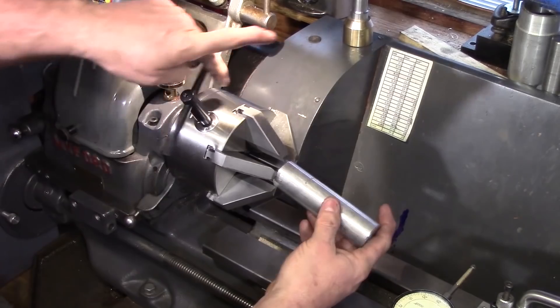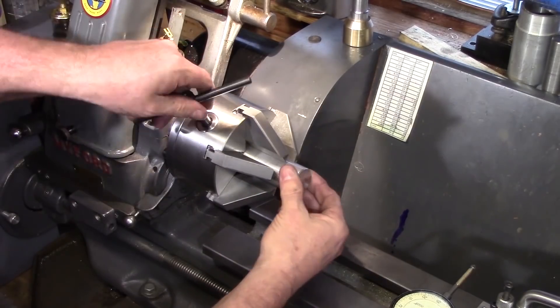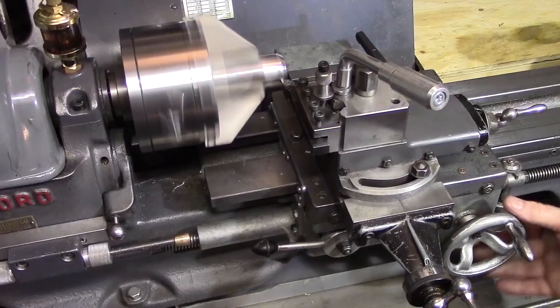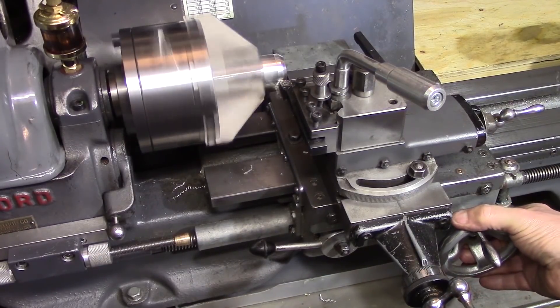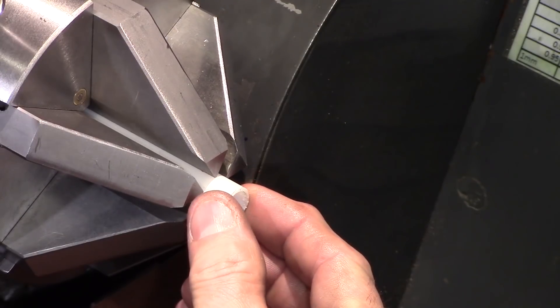The maximum diameter of stock you can use in the chuck is around 32mm, which is one and a quarter inches. Any wider than this and you're getting a little bit too close to the edge of the scroll with the teeth on the jaws.